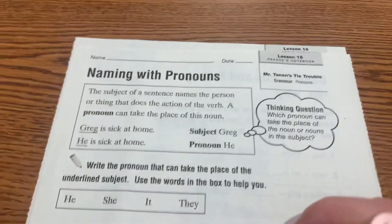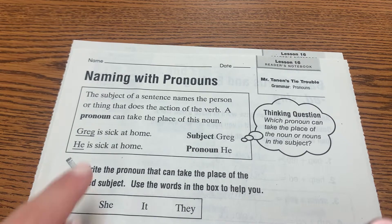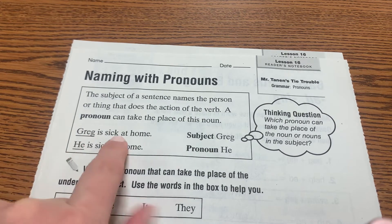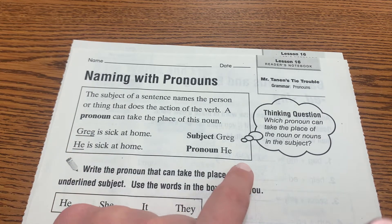Naming with pronouns. A pronoun is something that takes the place of a noun. For example, 'Greg is sick at home.' We can replace Greg with 'he' — 'He is sick at home.'